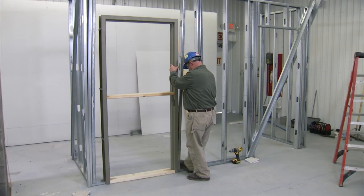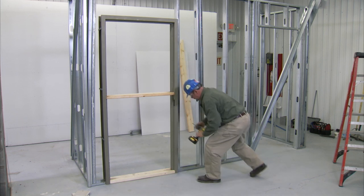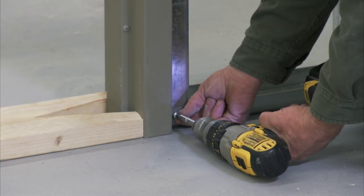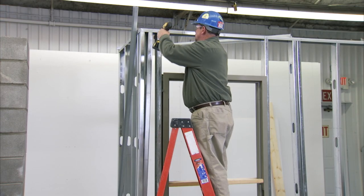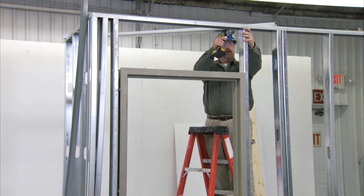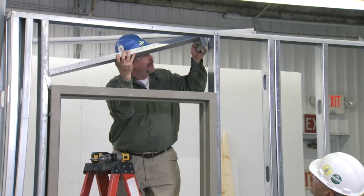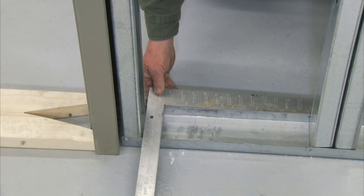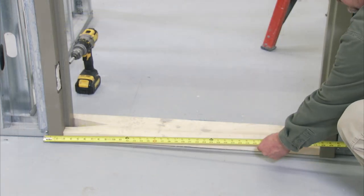Now, move the studding in place and begin screwing the studs to the track at the bottom, installing screws on each side of the stud. Once the base of the stud is anchored, proceed with securing the studs against each jamb to the top steel stud plate, then install screws on both sides of the stud. Next, install the header above the frame. The stud should be perpendicular to the steel stud track. The dimension between the jambs should be the same at the top and bottom of the frame.